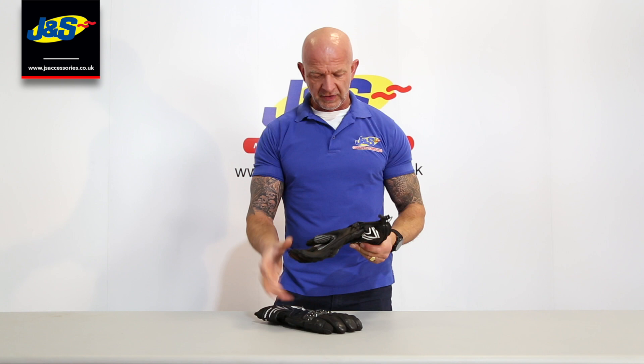Hi guys, Chris from J&S again. We've got a brand new waterproof winter glove here to show you from Frank Thomas, our own brand. It's called the Frank Thomas Aqua LT glove.